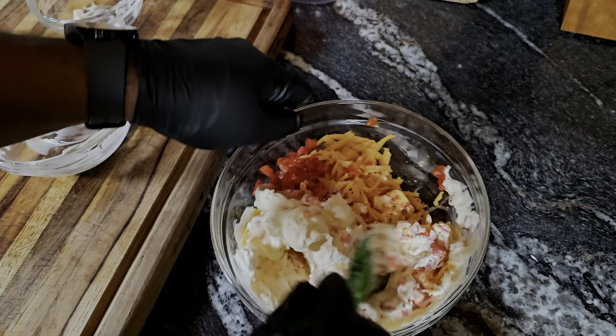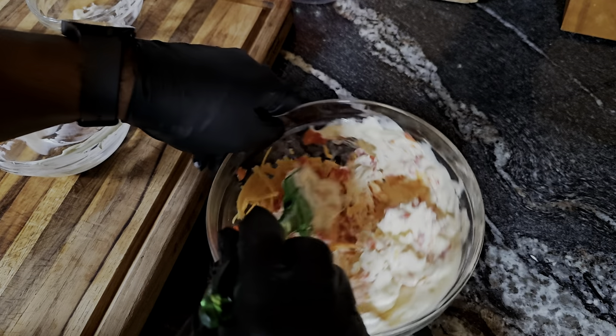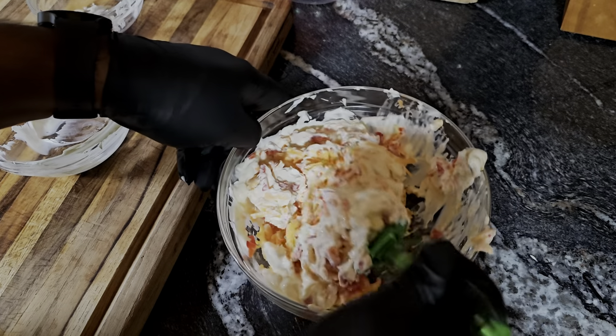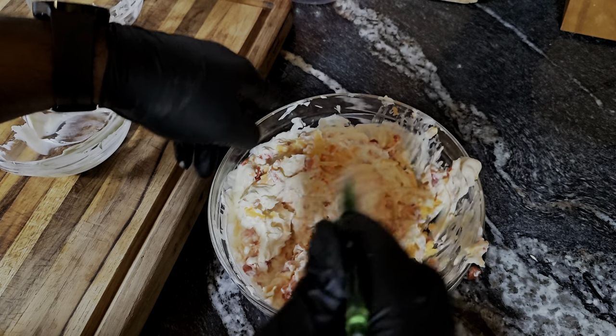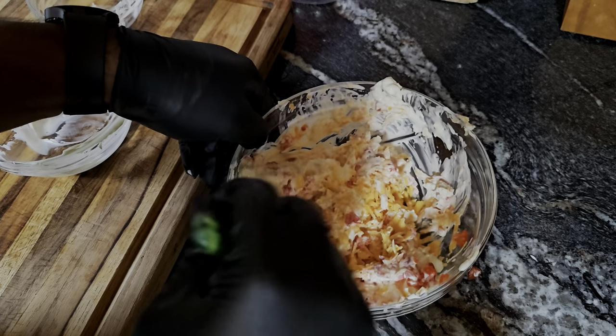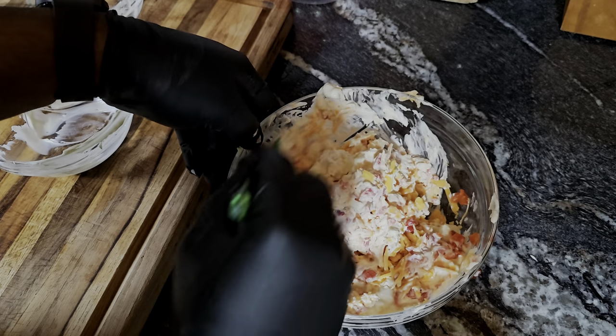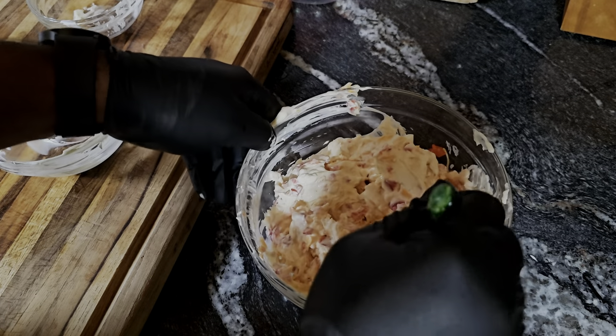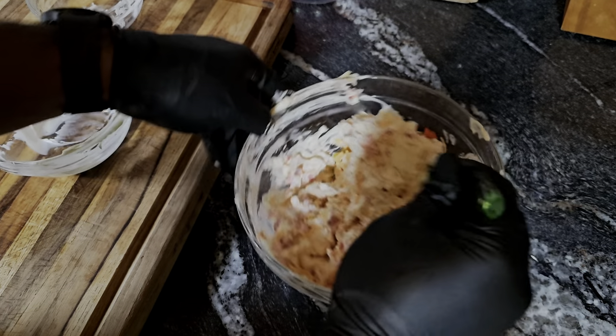If you like your pimento cheese a little more on the creamy side, you can add a bit more mayo. But I think this is going to be perfect — it's all about preference. This is your kitchen, your show, and your palate, so do what you like.